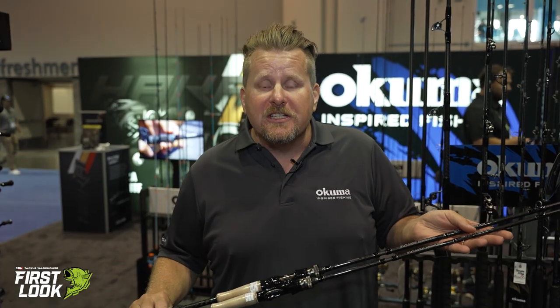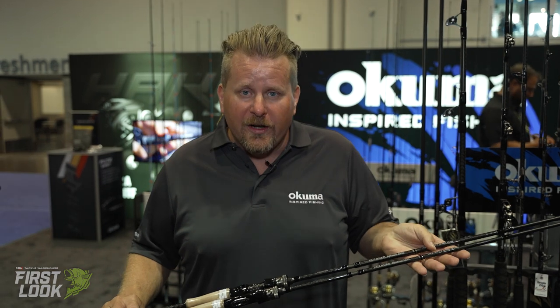Hey everybody, Dave Brown here from Okuma Fishing Tackle. Today we're at ICAST 2021 in Orlando, Florida, and we're in the Okuma booth.